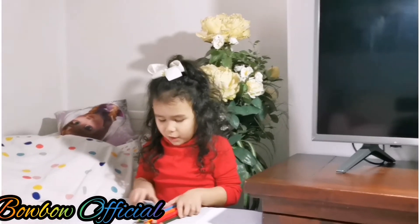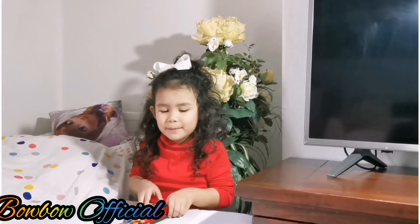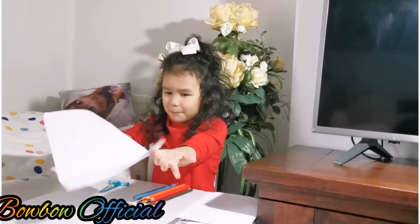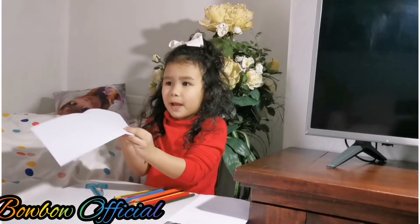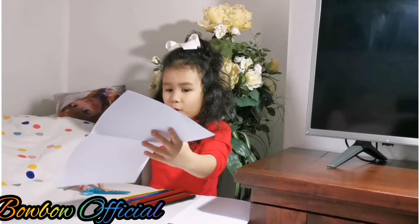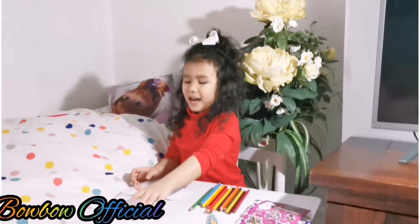I'm gonna start making beautiful cards now for my daddy. First you need some paper, you need to get some paper, and then you need the scissors. I just need to ask my mommy's help so she can cut it up for me into a card.